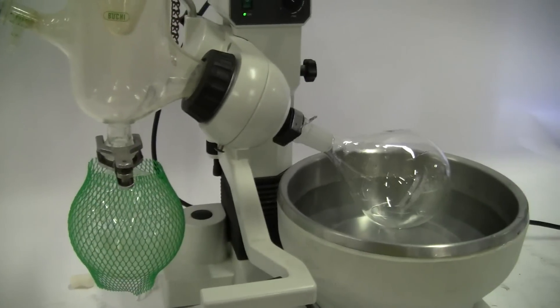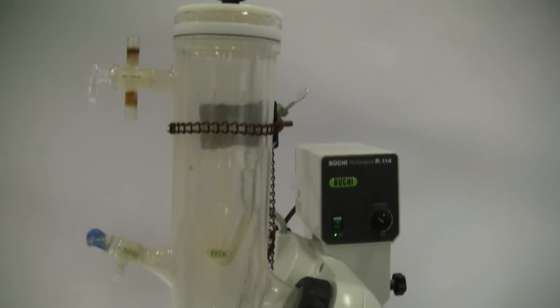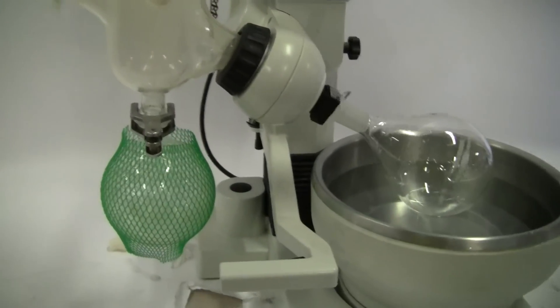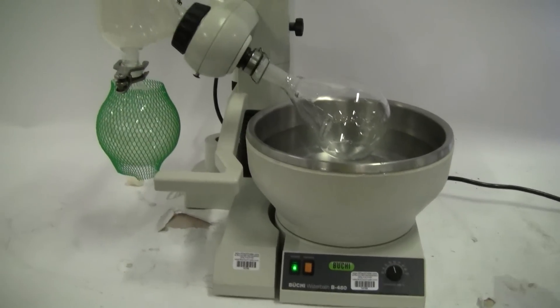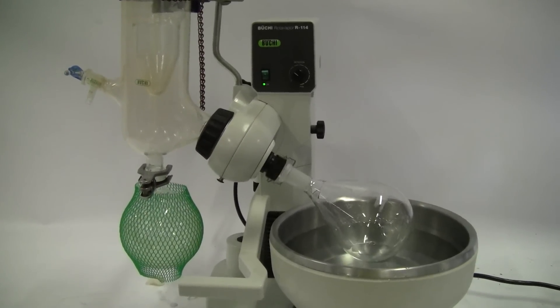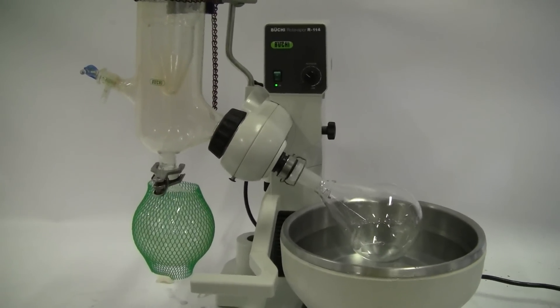Other than that small piece, the rest of the unit is nice and intact. This piece is going to be replaced before this unit is sent out of our facility. If you have any further questions about this unit, please don't hesitate to call us at 609-518-9100. Thanks again from HiTechTrader.com.